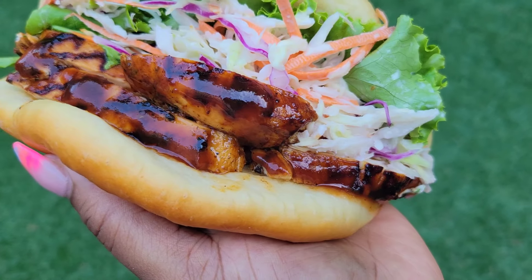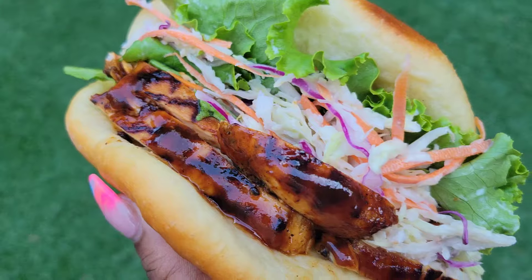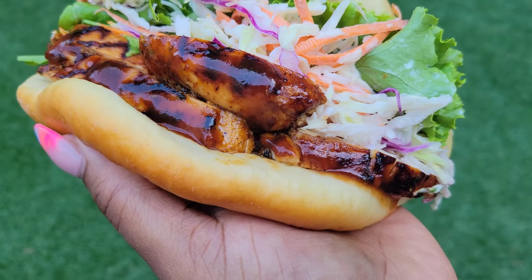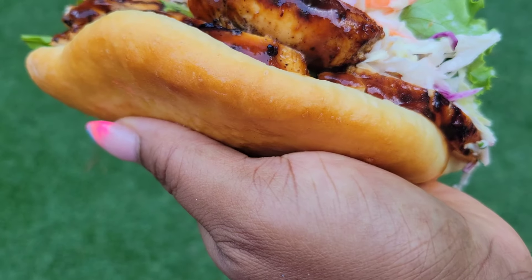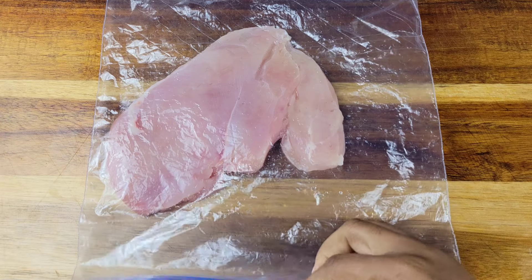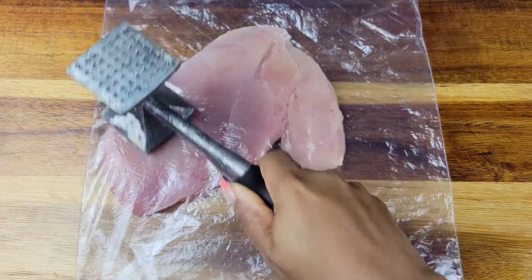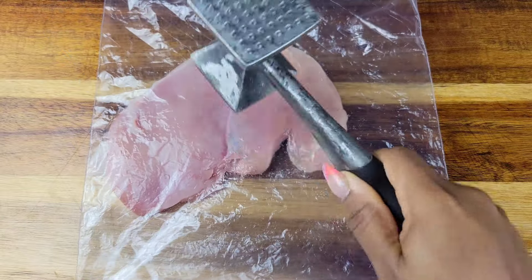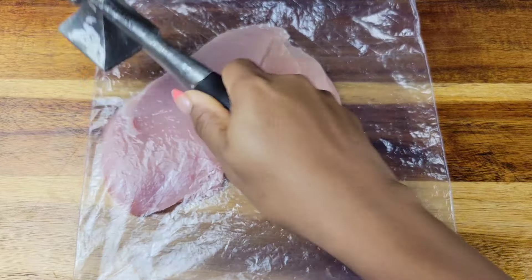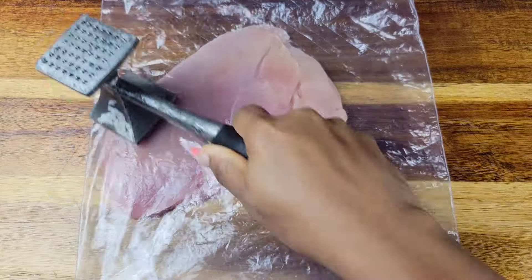So we are just going to be doing the grilled chicken breast for the jerk chicken sandwich. We're going to start off with some chicken breast. You can use thighs if you want, but I have chicken breast here. I put it inside a ziploc bag just to even out that thickness. This is the best way to get that chicken breast to cook evenly without drying out.